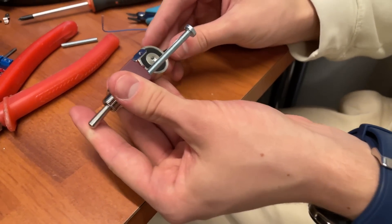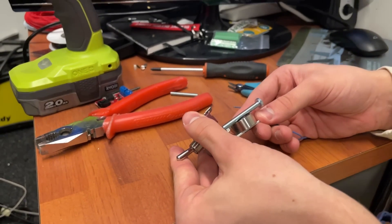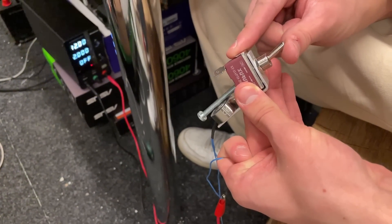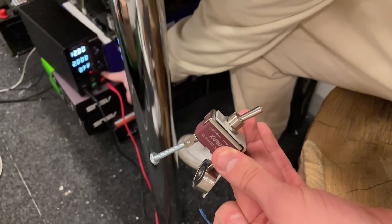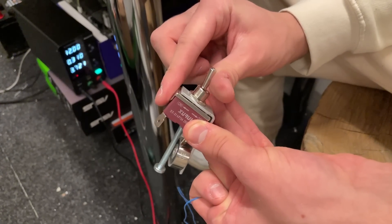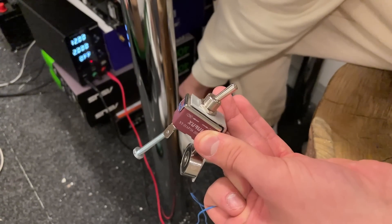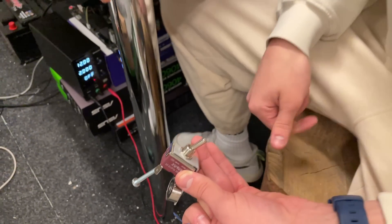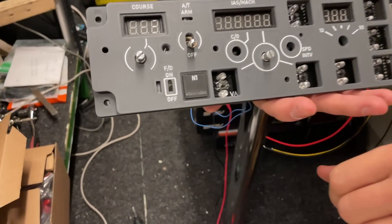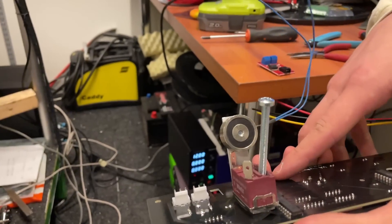Here you can see how the screw hits the magnet, sticking to it when powered down. And here we're just doing a test run — no power. Now here you can see it's all installed in our panel, and it looks great from both the front side and the back side.